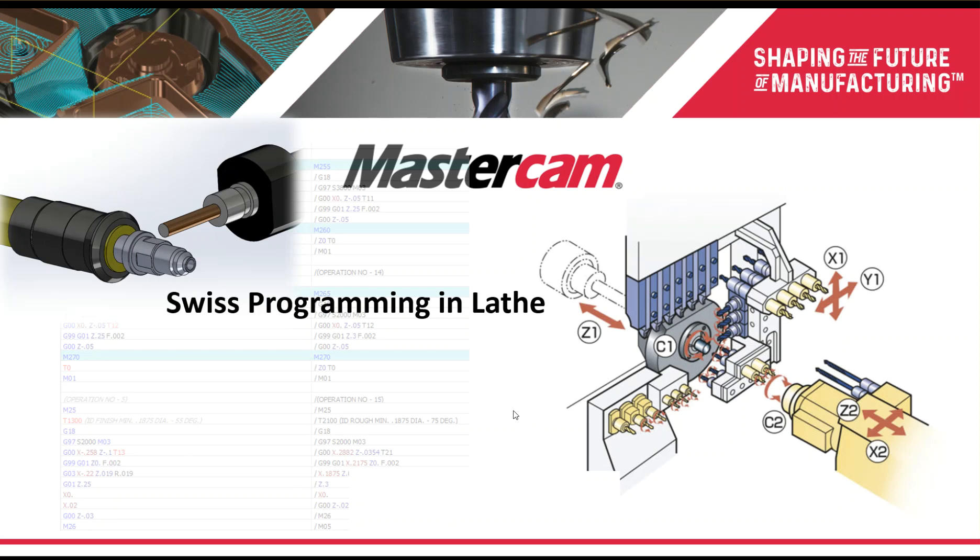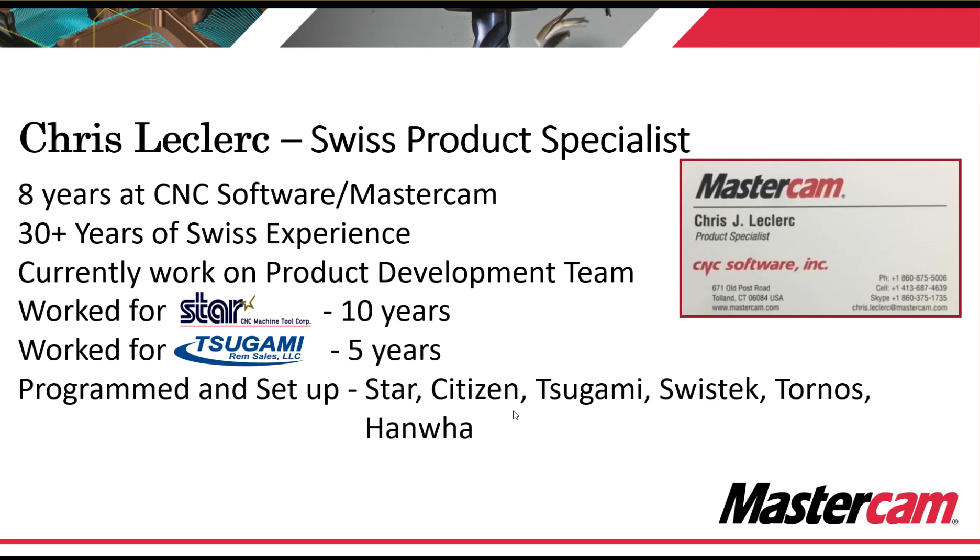I've been at CNC Software for eight years and I have over 30 years of Swiss experience. I've worked for Star and Tsugami as a direct employee, as an applications engineer, and I've programmed and set up Star, Citizen, Tsugami, SwissTech, Tornos, and Hanwha machines.